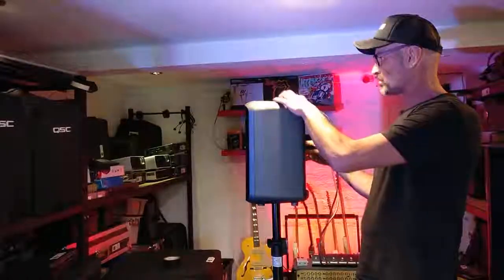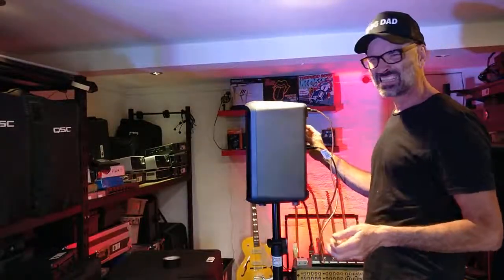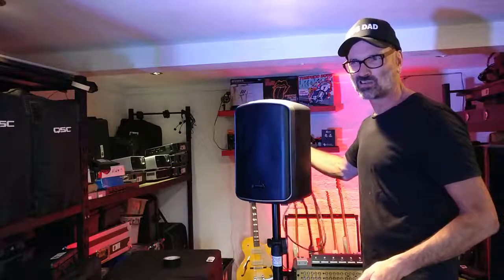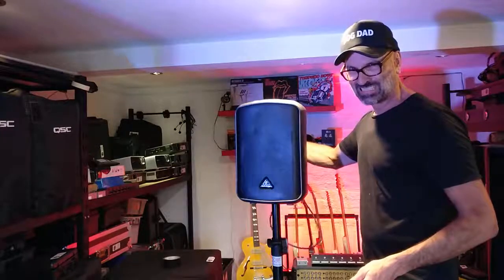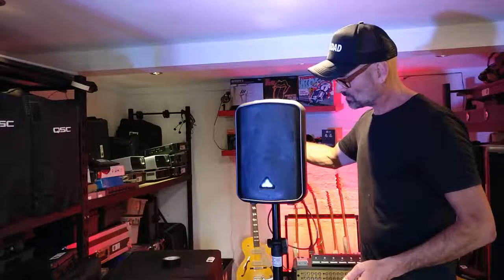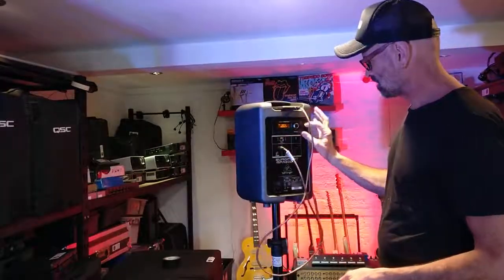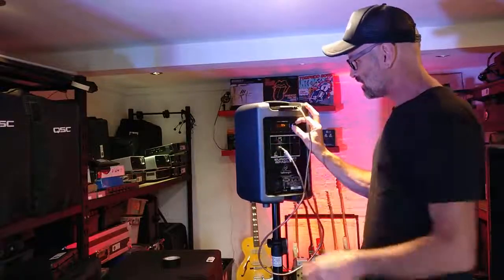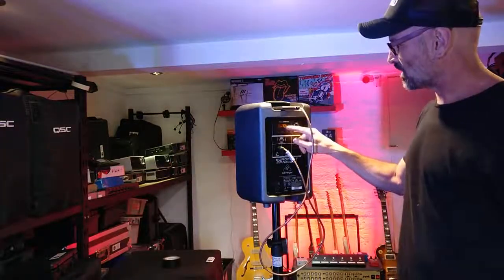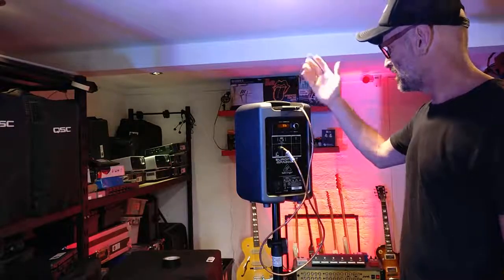When we try and play some music through it, it's just distorting. That battery's on half and we were at minus 13, 16 dB, giving it low.